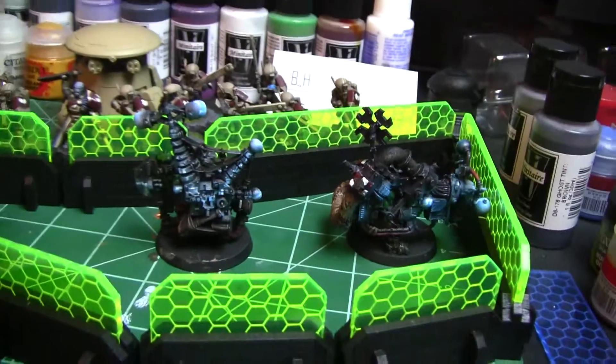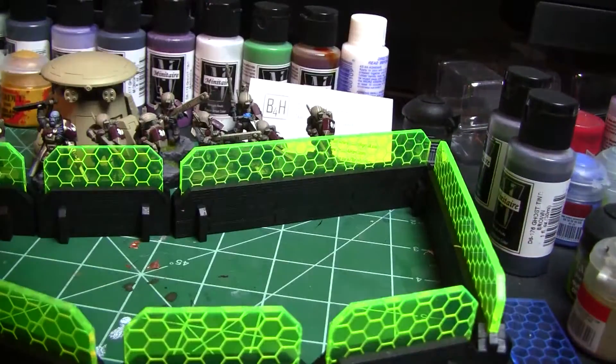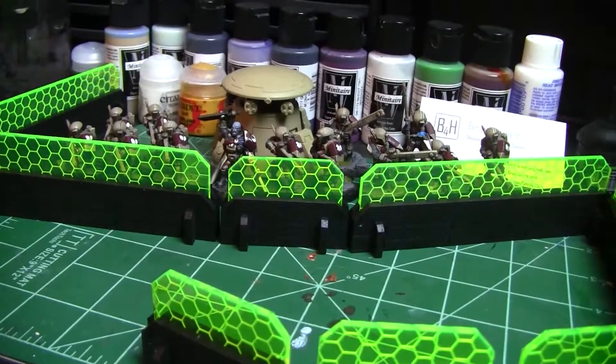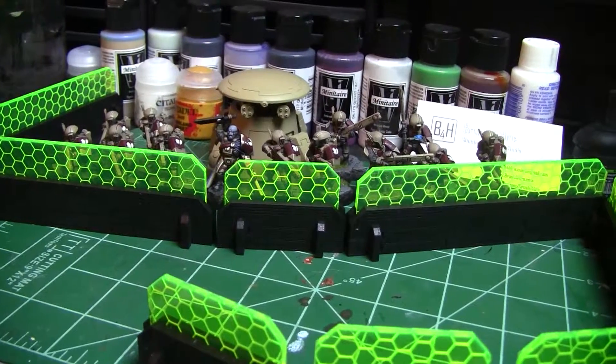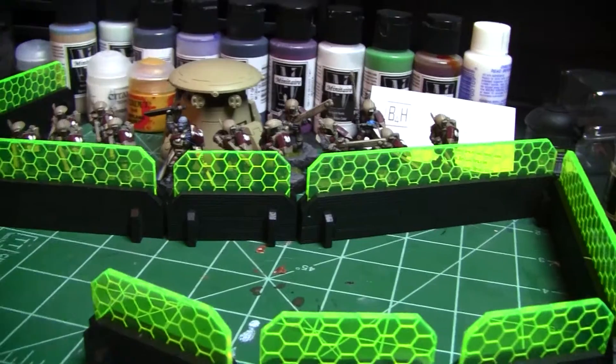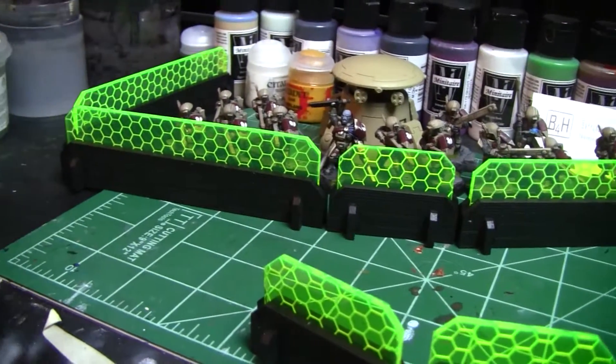Now that you guys have seen what I've been working on for my projects this week, I will get into the actual topic, which is continuing on with Tau and talking about fortifications — what you can use for Xenos options for fortifications and the various aspects along with that. Here on the table you can see an unpainted Aegis line for Xenos.